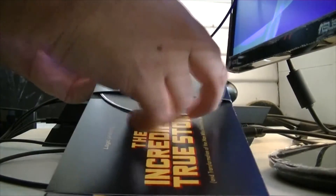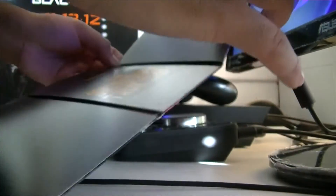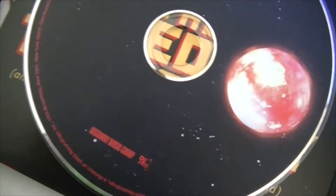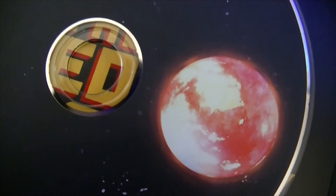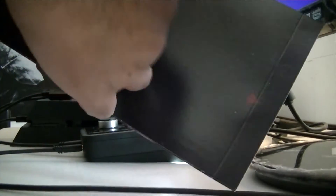Alright, so we have something else in here — this is the actual CD. Let me take it out. Careful. Alright, let me set this down. So this is what it looks like — Visionary Music Group. And I believe this is the sun here. Really cool. I really like this album. It has this really cool space theme to it.